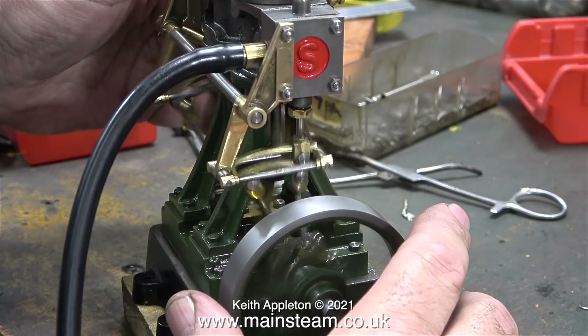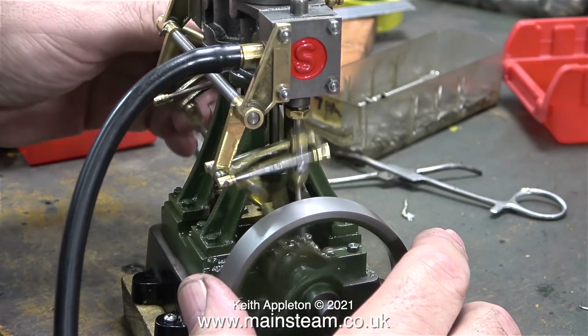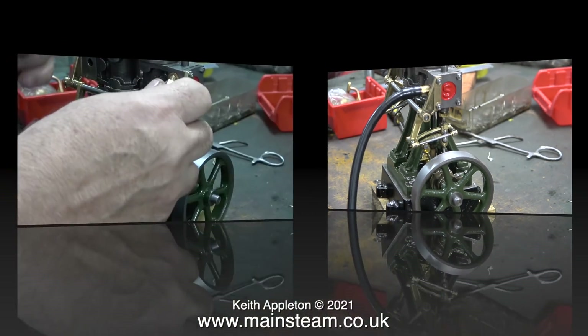If I move the reversing lever at the right time, the engine immediately goes into reverse. Steam engines are really good at this — even the full size ones can reverse very quickly.